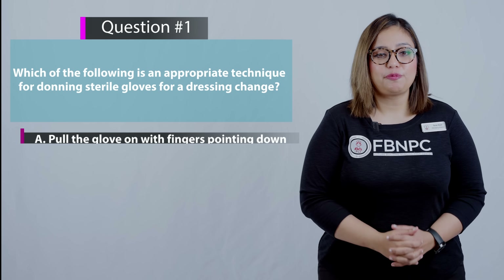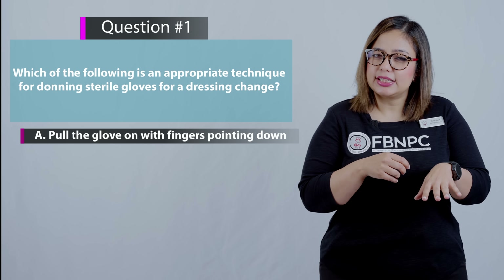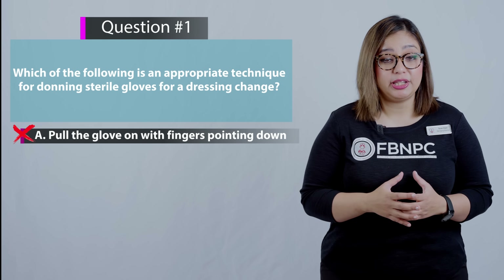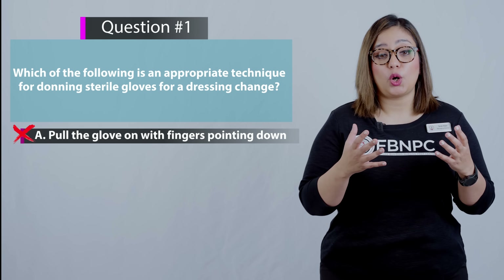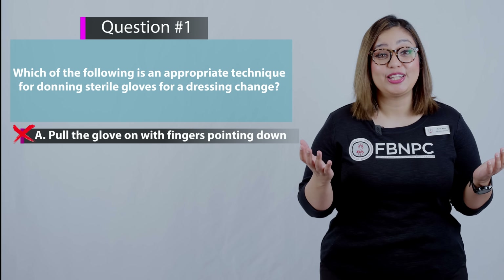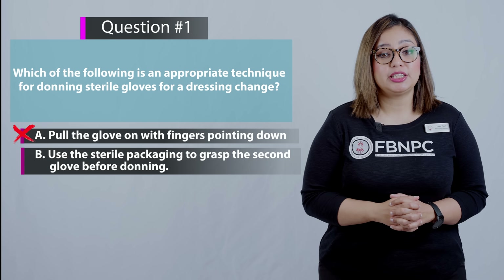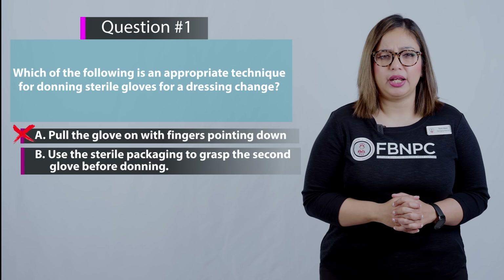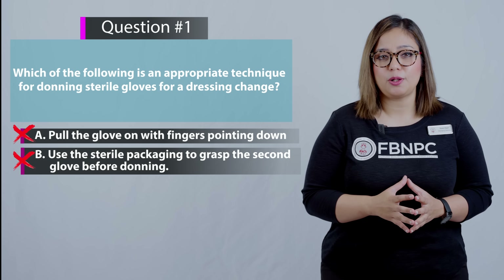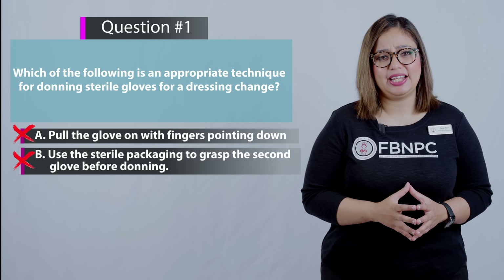Let's review option A: pull the glove on with the fingers pointing down. Is this something you learned in the video? No, that's incorrect, because the correct technique to avoid contaminating the sterile gloves while donning them is to make sure your fingers are pointing upwards, not downwards. Now let's review option B: use the sterile packaging to grasp the second glove before donning. That is not correct — using the sterile packaging to grasp the second glove before donning is an inappropriate technique. We don't do that.